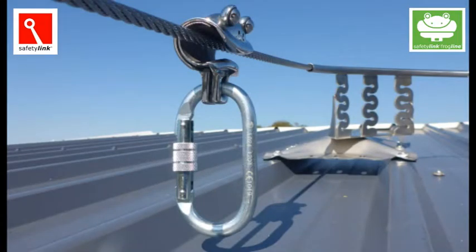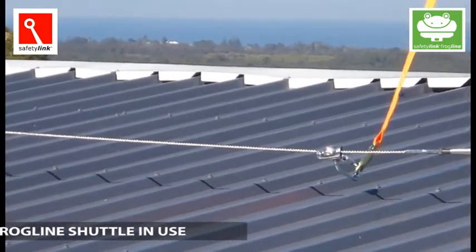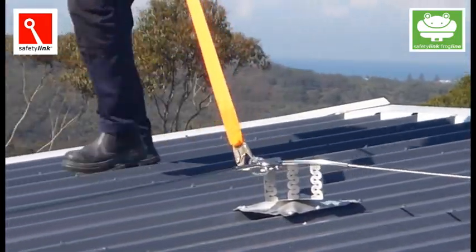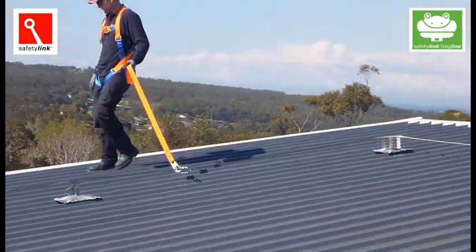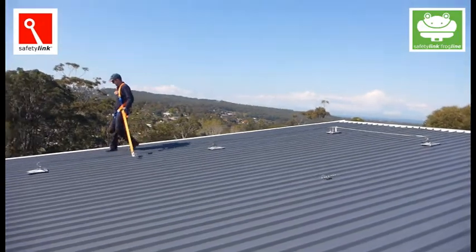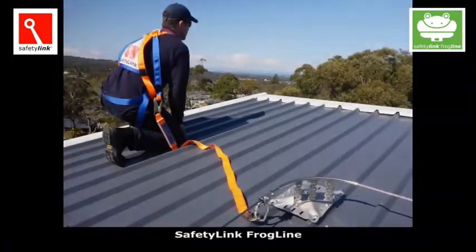Safety Link's all-new frogline horizontal lifeline is in a class of its own. The frogline's low-profile design combines effortless energy-absorbing capabilities into every intermediate, end, and corner anchor point, consequently incorporating line energy absorbers into the system.